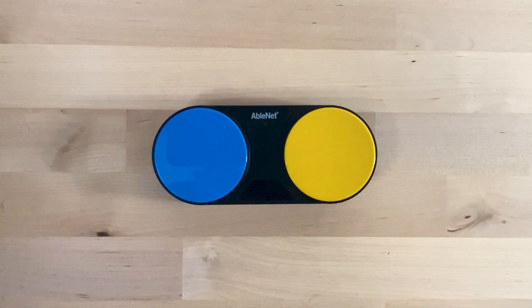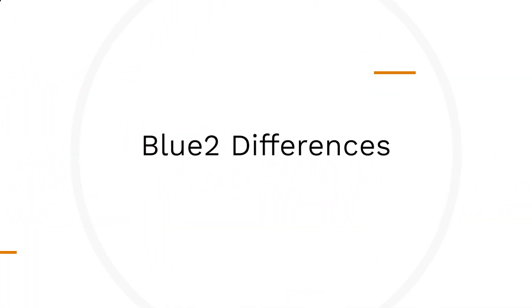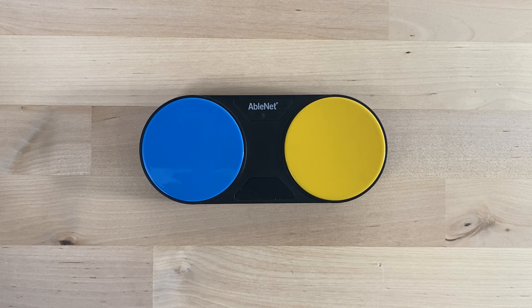Hi, I'm Jim from AbleNet. Today, I'm going to highlight some key differences between AbleNet's old Blue 2 and the new Blue 2 Feather Touch. We've recently made changes to the look, feel, and features of Blue 2.